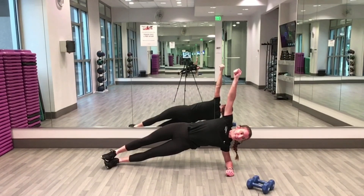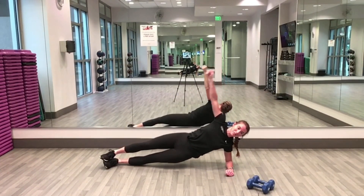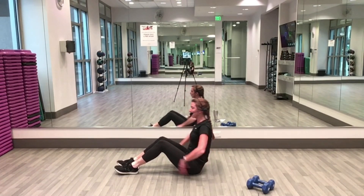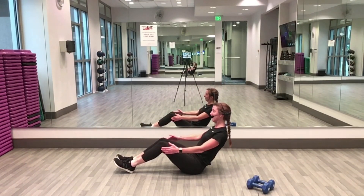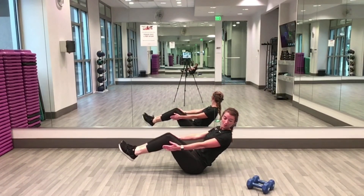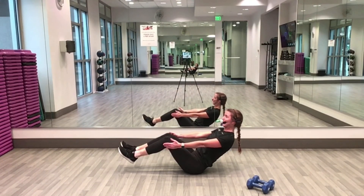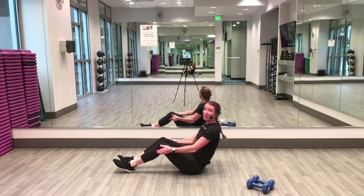Side plank, boat pose — done! Give yourself five seconds while we're down. Boat pose, three, two, one — up, nice and tall, lean away, suck that belly in! We're halfway — ten seconds. Stay strong, stay strong, stay strong. Five, four, three, two — awesome!